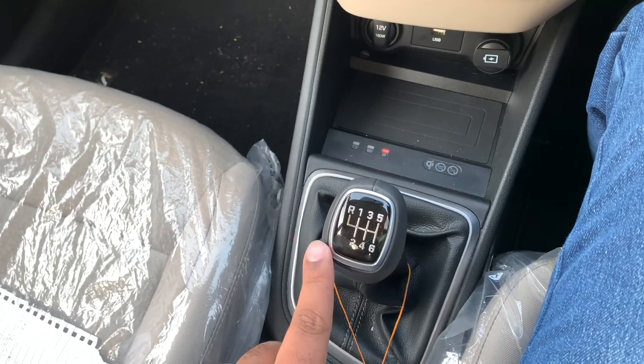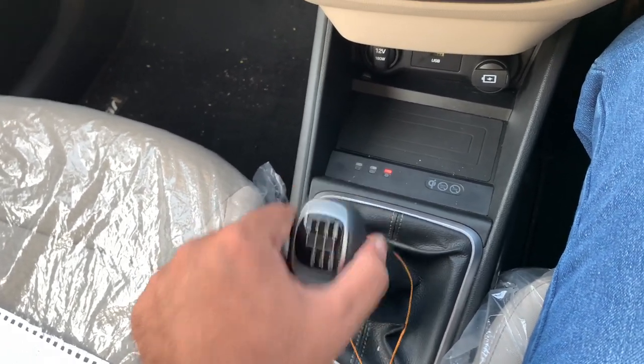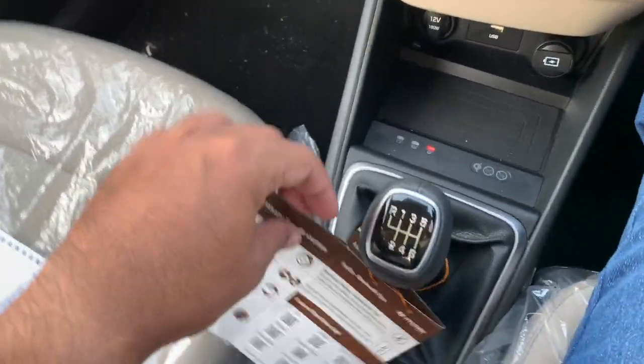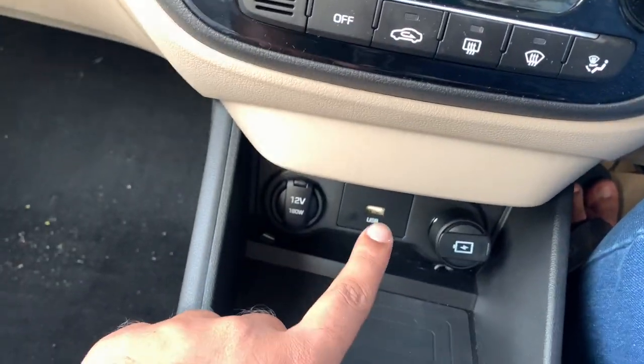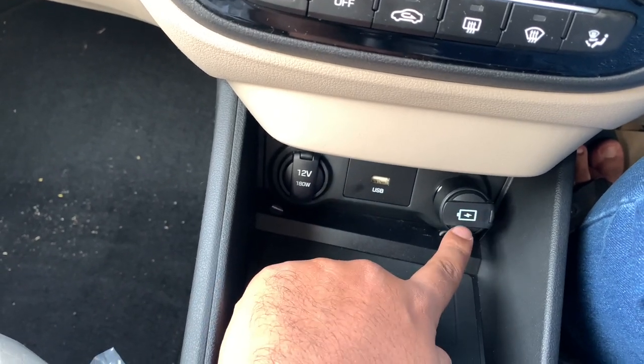The gearbox is very light and very good — it's one of the best in the segment. There are two cupholders, a USB port, a 12-volt power socket, and a fast-charging socket as well.